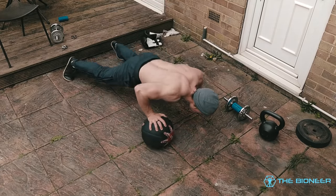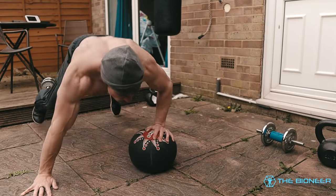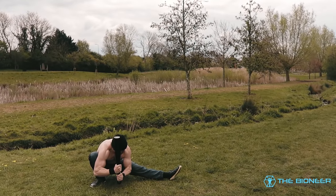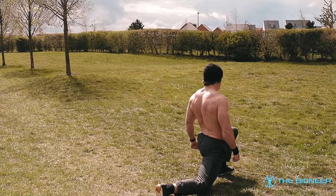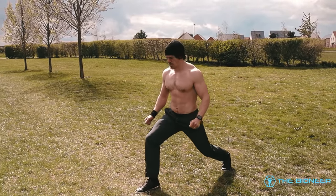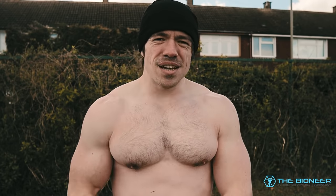Another great thing about the burpee is that it's a hybrid exercise — combining two or more exercises into a single repetition. In this case you're combining a push-up, a squat, and a jump all together. This trains you not only to perform those movements well, but also to handle the transitions between them, manage momentum, and deal with differing levels of fatigue throughout the exercise. Instead of performing one exercise in a static location over and over, you're moving dynamically from one position to another and reacting to various factors — which is how we move in the real world, in sports, and in combat. It provides a more resilient, robust strength that translates to better, more functional performance.